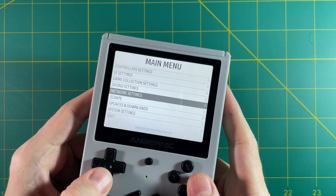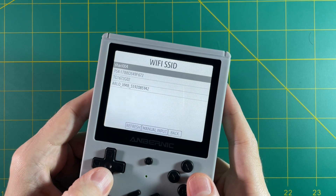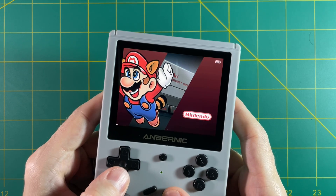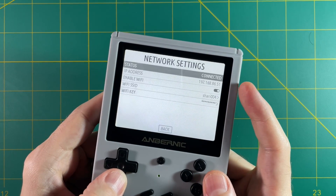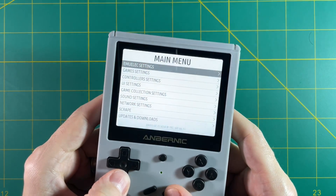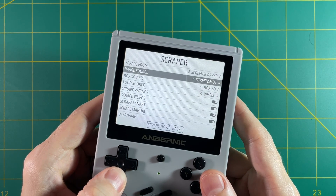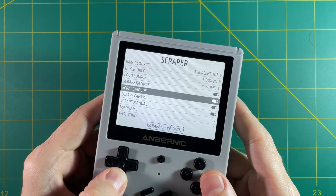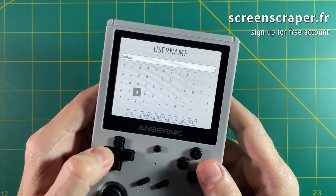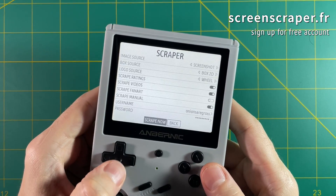The first thing I recommend with this clean firmware is to set up your network settings. Go into the main menu, go to Network Settings, and enable Wi-Fi. Under the Wi-Fi SSID you should see nearby networks — pick yours and add the password. When you back out it'll say Wi-Fi enabled. Go back into Network Settings and you can see you're connected with an IP address shown. Then go into any of your game folders and you'll see there's no box art or videos yet, so let's set that up through a process called scraping. Go into the main menu, select Scraper, and you'll see scraping options. Keep it on Screen Scraper, select what you want, and go to screenscraper.fr to sign up for a free account — put in your login details for more stable scraping.